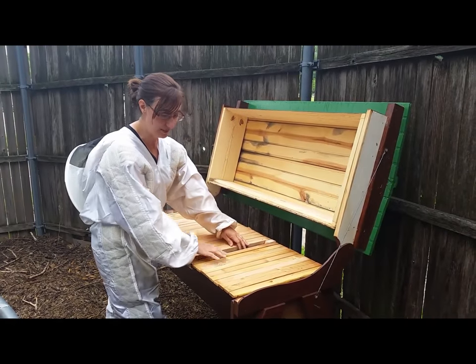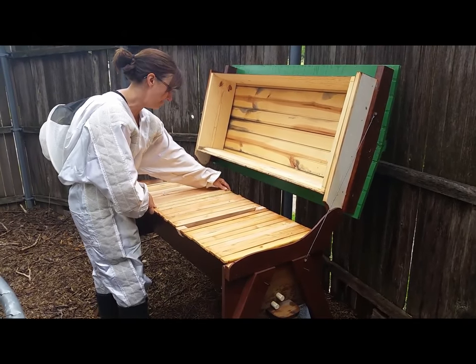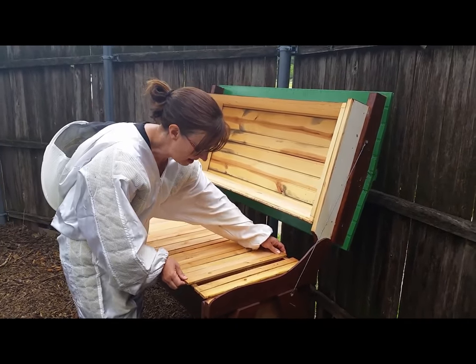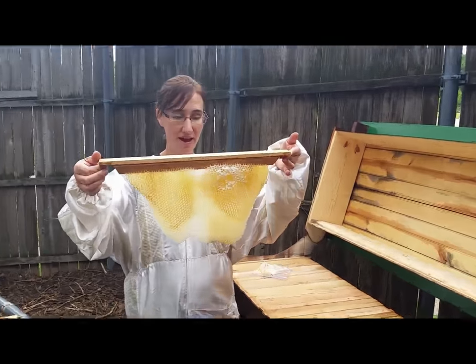I'm going to leave them 10 frames to put the hive in. And I have got some beautiful comb that my Langstroth hive built in.